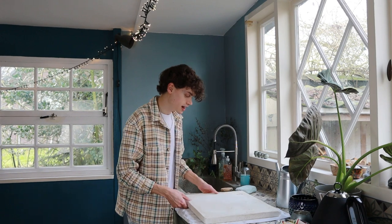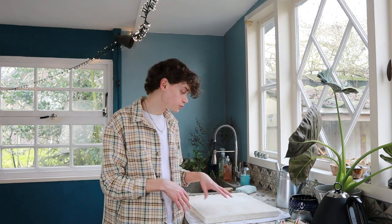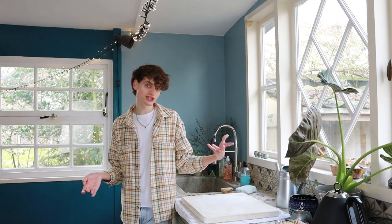I always wedge my clay on top of this plaster pad. I really like to wedge on plaster because the clay doesn't stick to it, and it just works great for me. You can also just wedge on wood or something. I never wedge on top of the tiles of the counter because the clay just sticks to it, and that's not very handy.